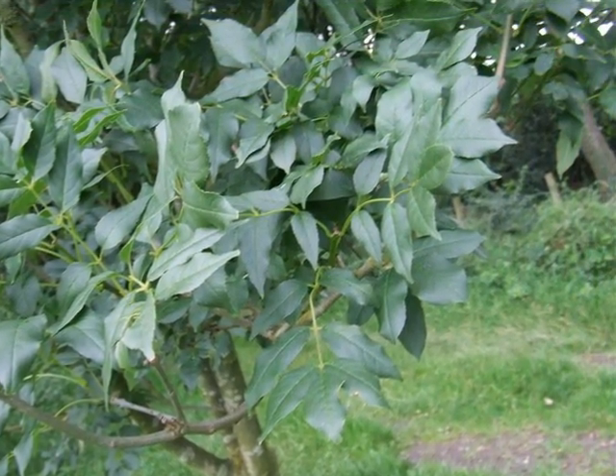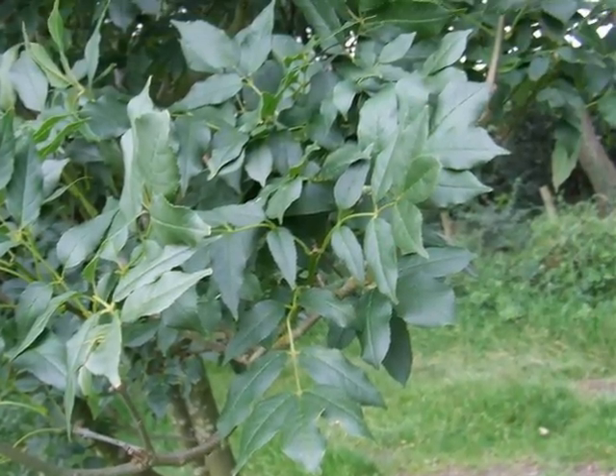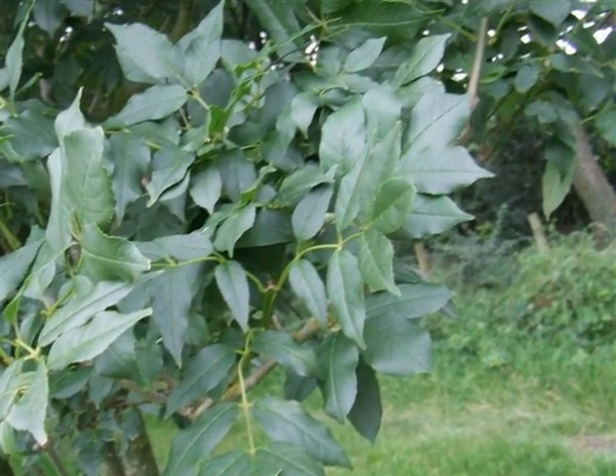On the spray, the compound pinnate leaves are arranged in opposite pairs. The leaflets are noticeably broader, and generally there are fewer leaflets than there would be on Fraxinus excelsior.